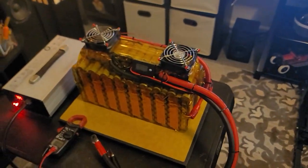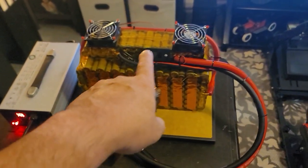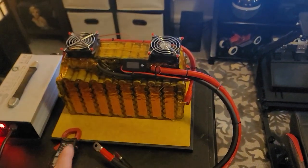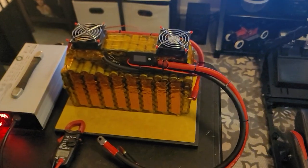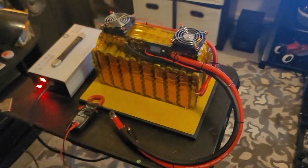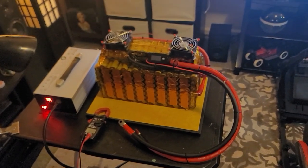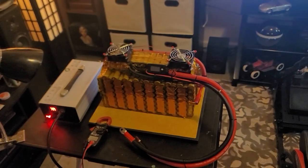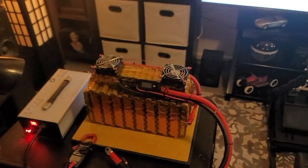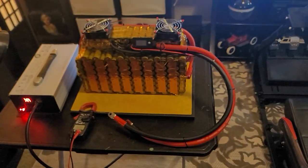The fans are going to mount in my frame via some wire ties — I'm just going to strap them up in the frame. One for intake, one for exhaust, just to move air through the frame to keep it from overheating in the summertime. No matter what, it's going to build up some heat, so as long as you keep some air moving through there, that should help.